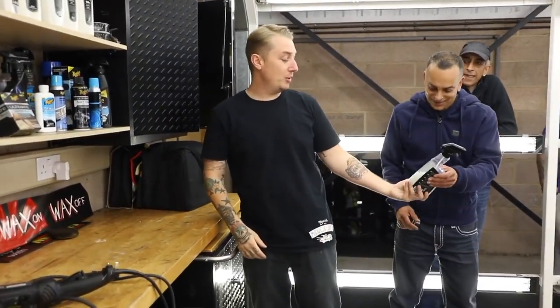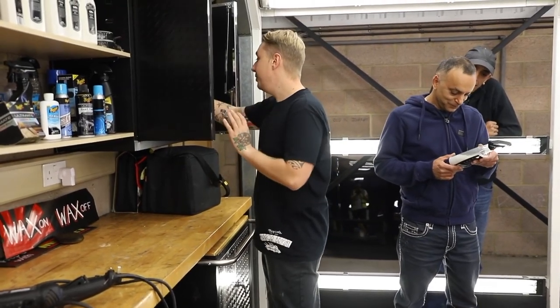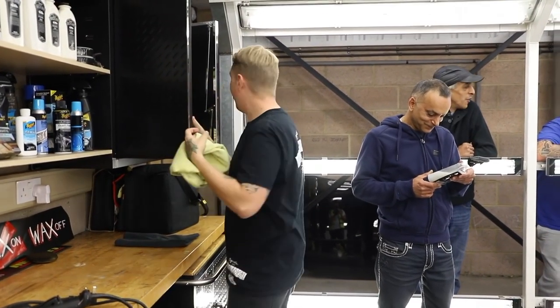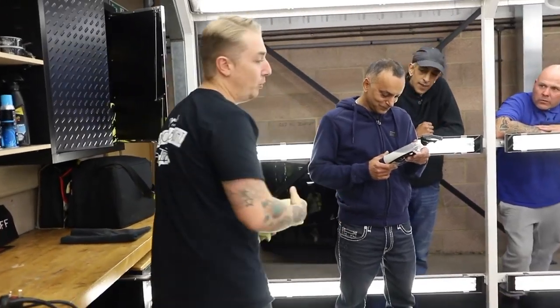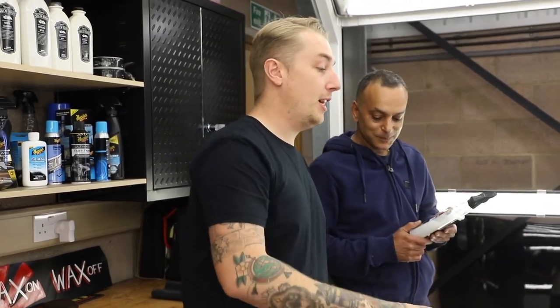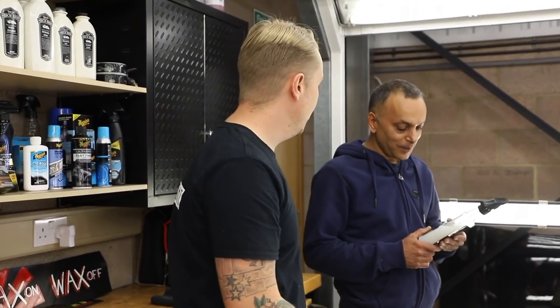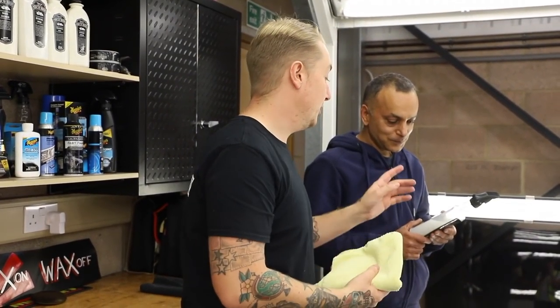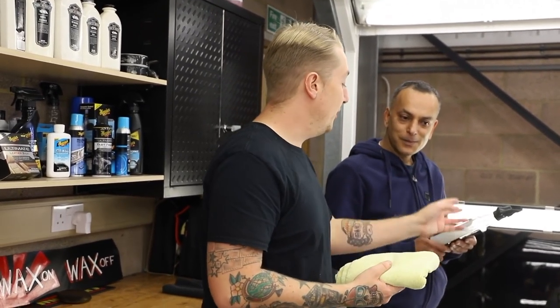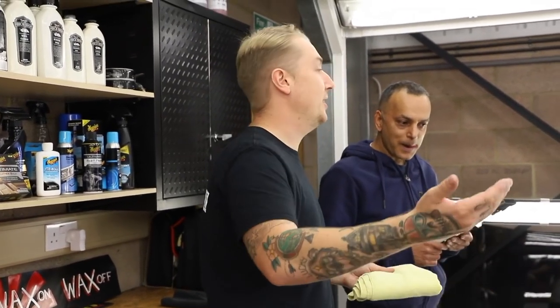I've got the waterless wash. A lot of people are a bit dubious about waterless washes because you're so used to washing with your grit guard, your wash mitt, drying towels. If you've washed your car down and taken it to something like Players and you don't have access to water, this is the safest way of cleaning it. A lot of people go around with a detailer, but what this does is lubricate the surface and makes it easier to clean.